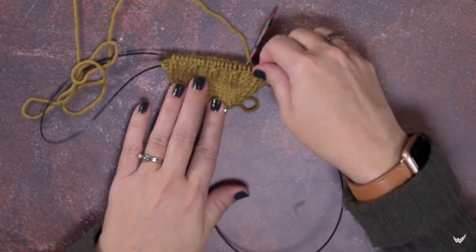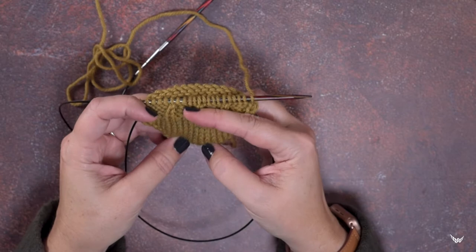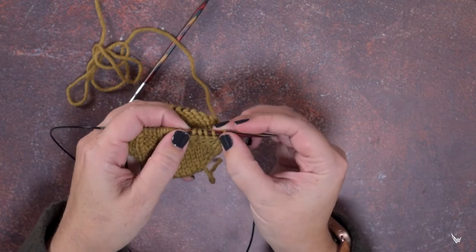I've knitted up a second sock here, and I cast it on from the toe and I've worked my way up establishing my cable pattern. Our first cable is going to be worked over these four stitches.